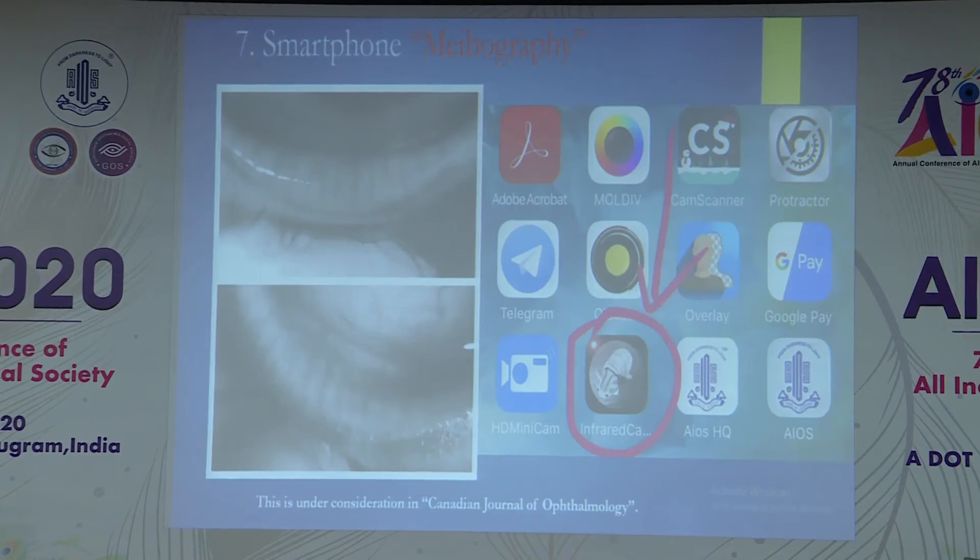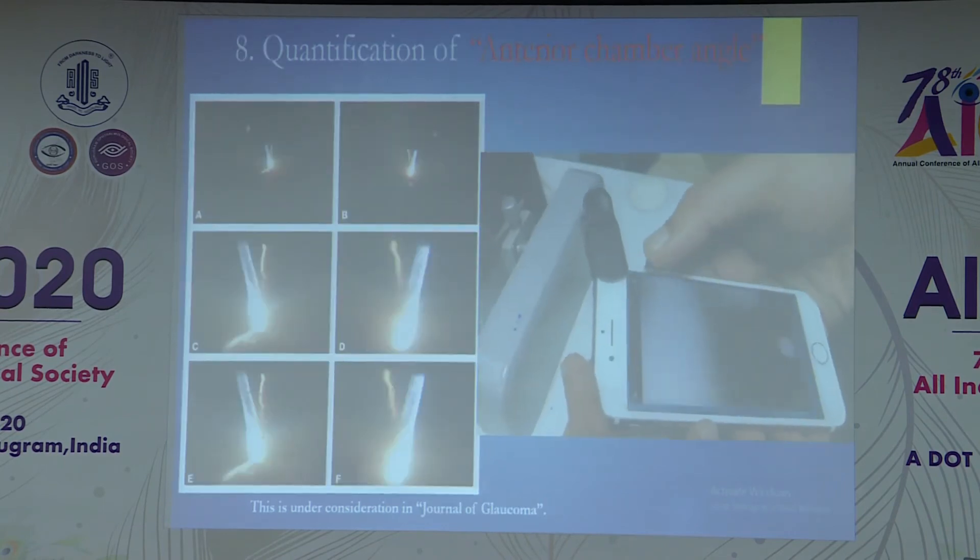There is another free application called the infrared camera, available on all Android smartphones. After clipping the macro lens and avoiding the eyelid, you can image the meibomian glands. In cases of dry eyes, you are able to see the meibomian glands and assess whether there is any dropout or if the anatomy is normal.